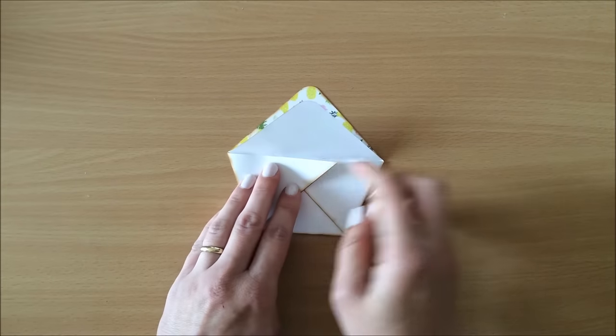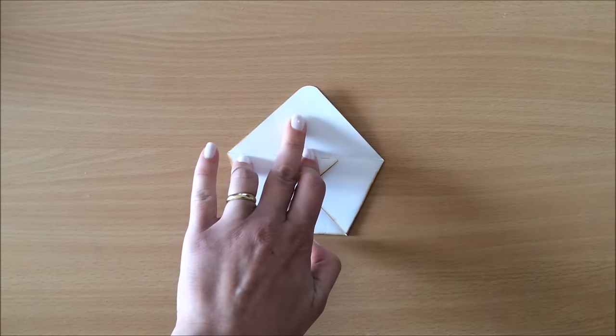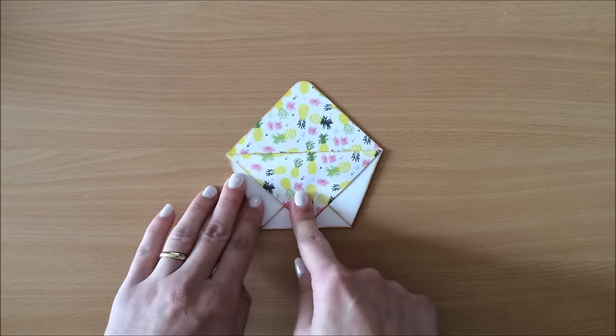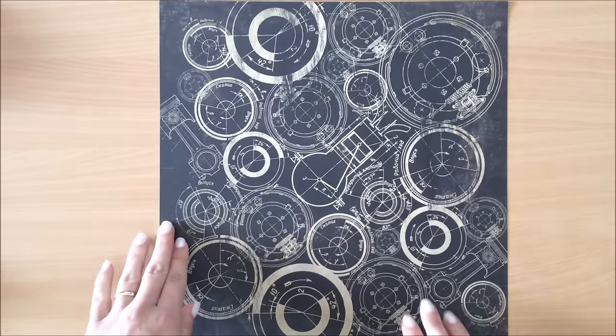Now I'm just going to glue it down so it stays shut, applying glue along this edge and this edge — or you can just apply it just under there. We want that to stay down like so, and I'll apply a little bit of glue up here. And there we go — that's it, one is done!